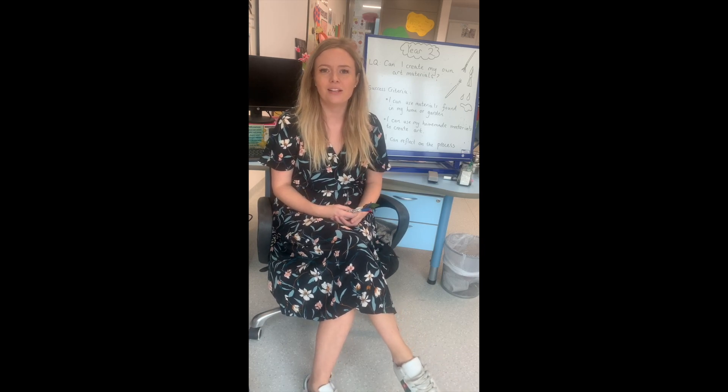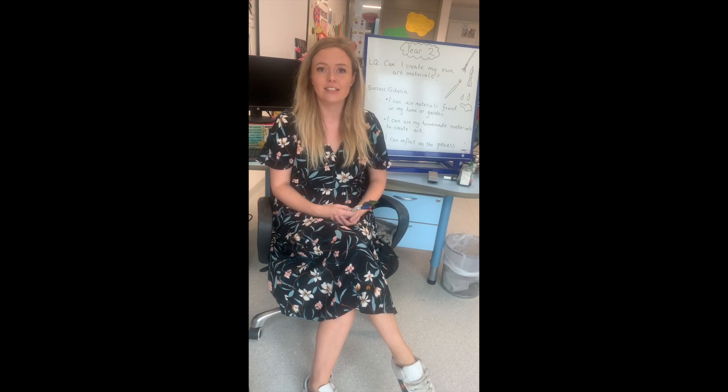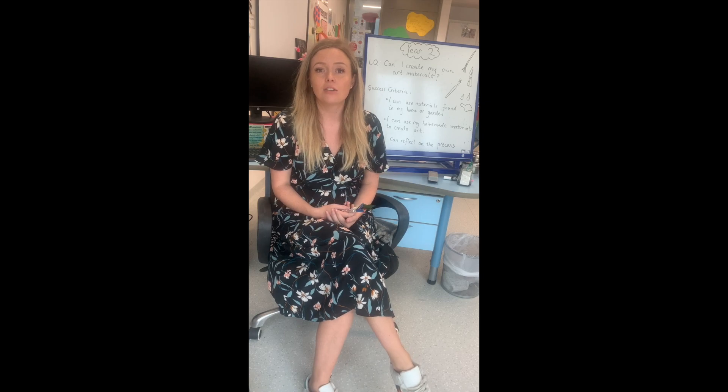Good morning and welcome to our first online art lesson. It's going to be a little bit different and it's going to be a learning experience for all of us, including me — I've never done anything like this before. So let's all work together and try our best; it's a new experience for everybody.